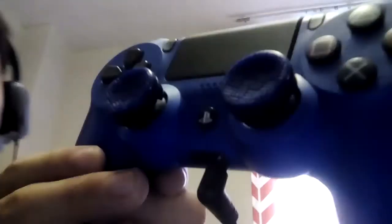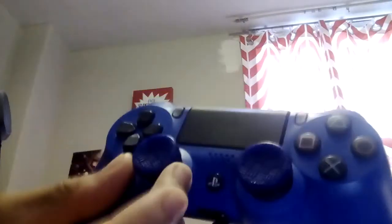Hey guys, I'm just doing a random cool video. I got these new things from my PS4. I know it's bad. I got this thing called Control Freak.